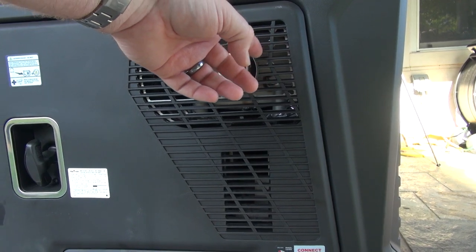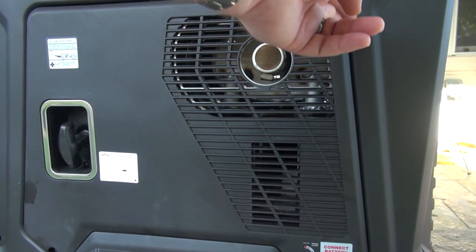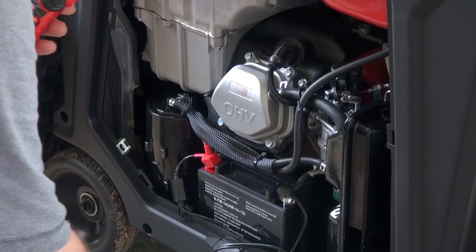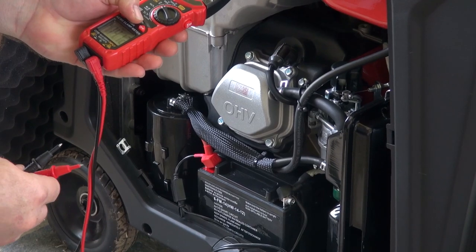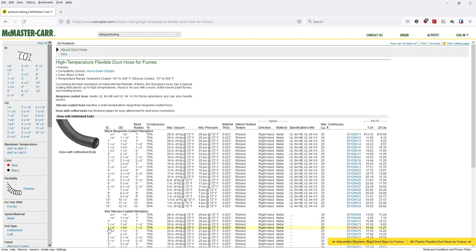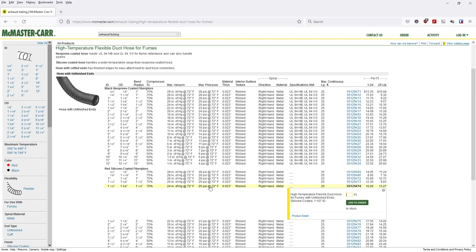If you decide to extend the exhaust pipe out for an enclosure, I wouldn't suggest directly attaching a longer metal pipe to the 1.5-inch exhaust on the engine, because it vibrates quite a bit and you'll likely end up breaking the weld on the muffler or exhaust. Instead, find some 1.5-inch silicone high-temperature rated tubing as the junction, allowing that to deal with the vibrations on the engine.